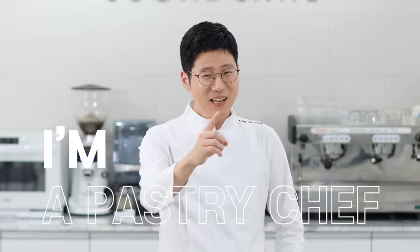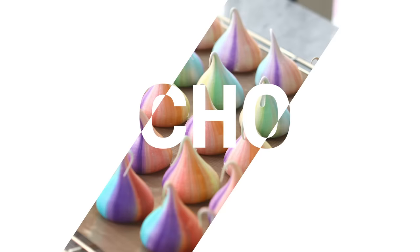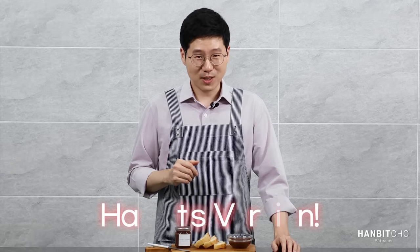Hi, I'm Hanbit and I'm a pastry chef from Korea. In today's tutorial, I'll show you how to make an amazing Nutella — and it's my version, Hanbit's version of Nutella.